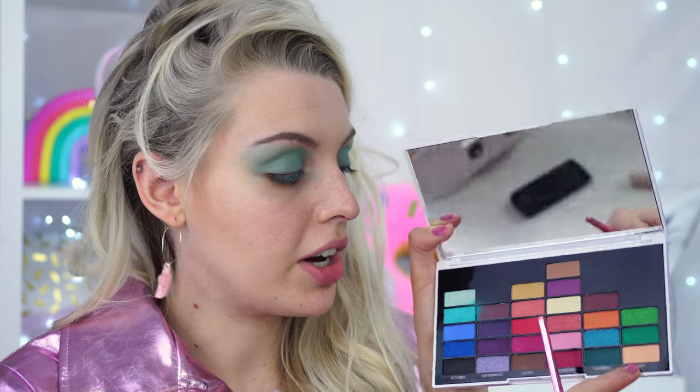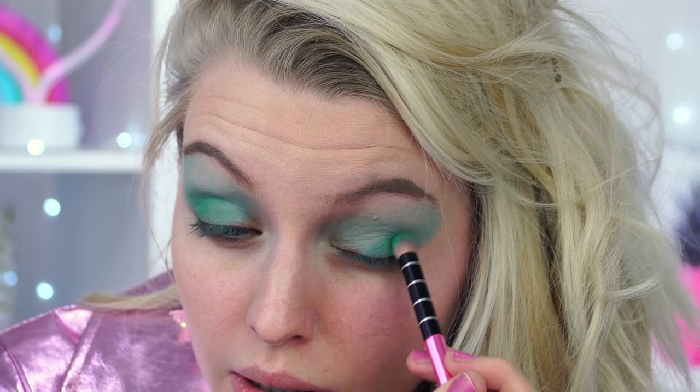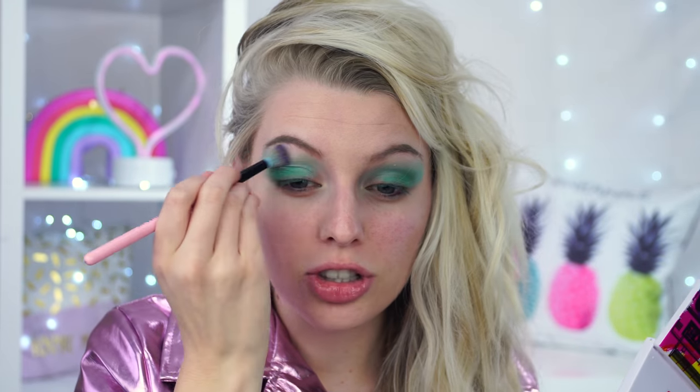I want to put some green on the outer corner. Going into the Neon palette section with this green, I'm going to take that into my outer corner. This is such a fun thing to do - I love dressing up, anything where I can dress up is my thing. I will have to do some looks that are wearable to this day and age, but I think the fun of it is just playing around with makeup and going back in time. This would be really cool for fancy dress!